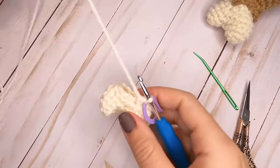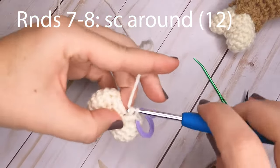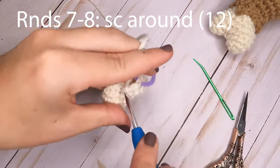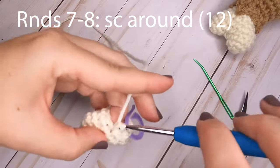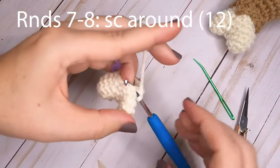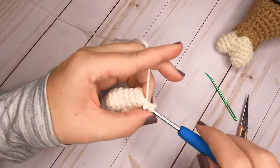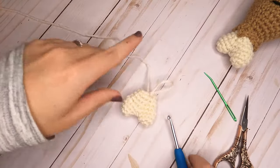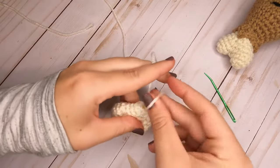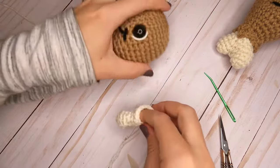For rounds seven and eight, the last two rounds, just put one single crochet in each stitch around — 12 single crochets each round. Slip stitch to the first stitch of the last round and cut a longer tail for sewing. Stuff the bone completely with fiberfill, then sew it onto the turkey leg.